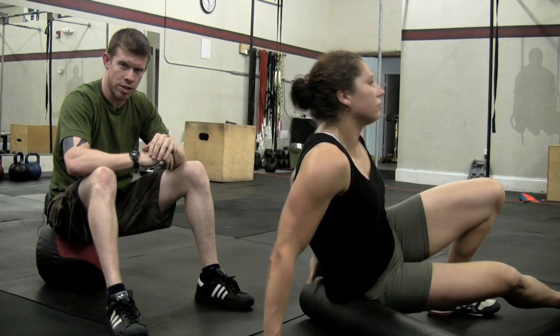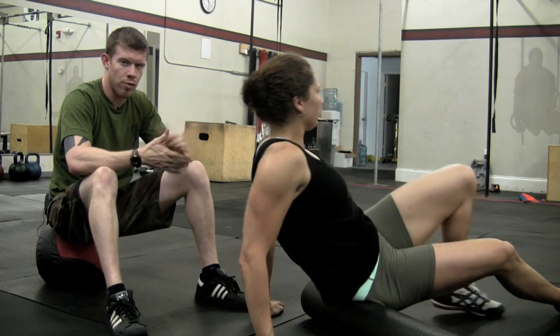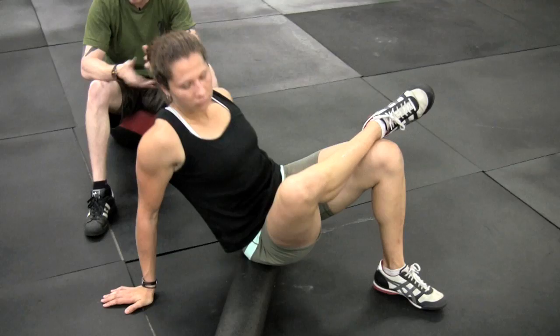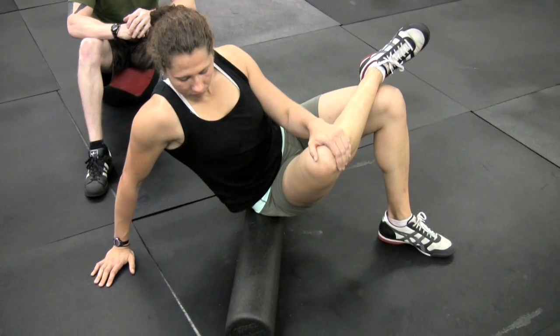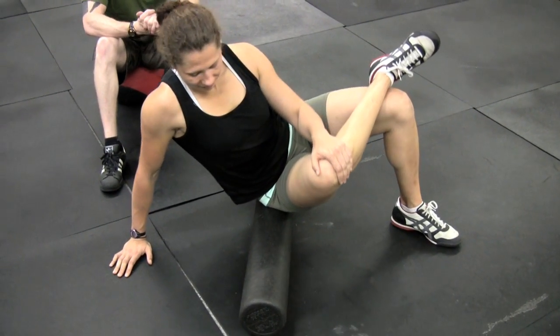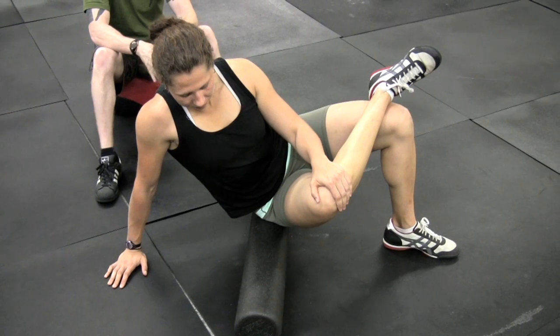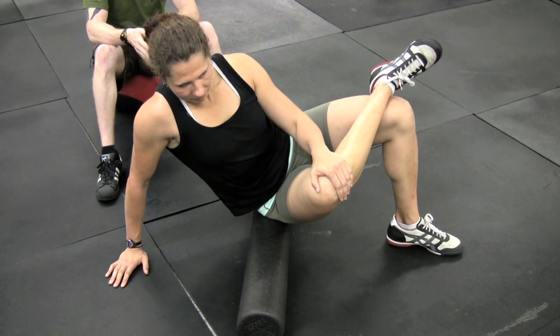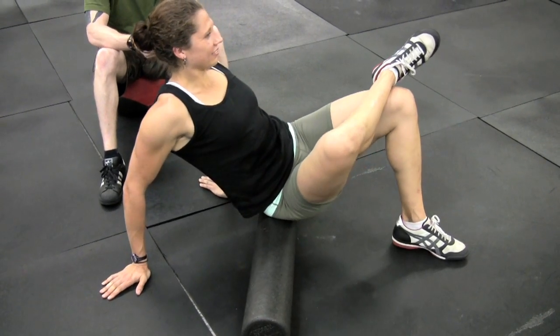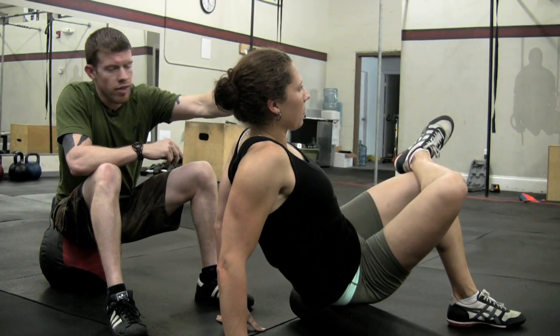The glute is another spot where we're going to find a lot of muscle damage, a lot of scar tissue and adhesions. It comes from squatting, it comes from these functional movements we execute to work the glute. Eva Claire is just going to roll off that IT band onto her butt — now she's on her glute medius, which is the side of the hip, as we're moving towards the butt.